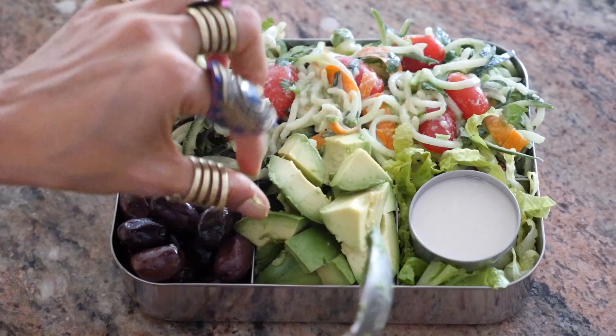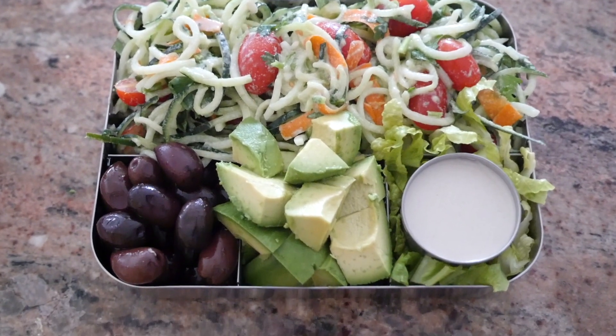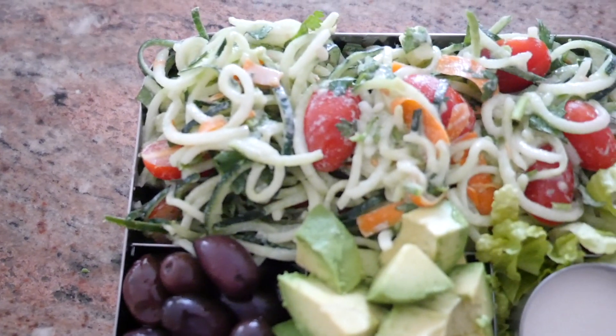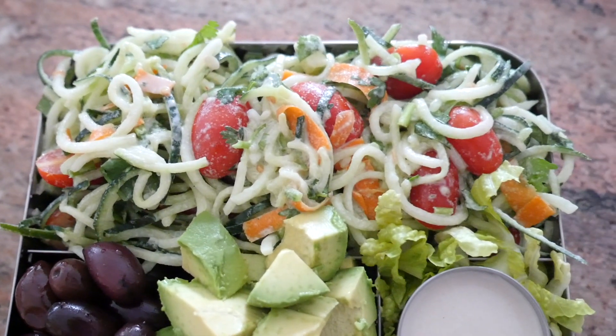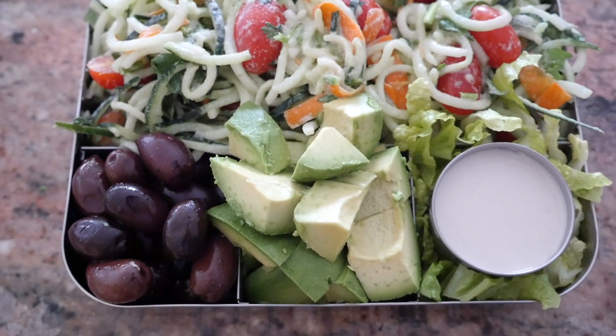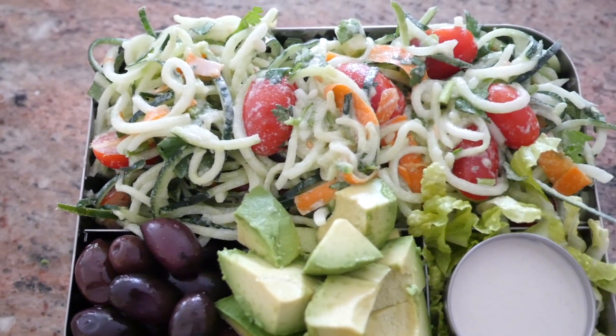This is what I like to call absolute perfection. This meal is the perfect mix of noodley, creamy, hydrating, sweet, and salty. I think this is my favorite meal I have made with you so far today.